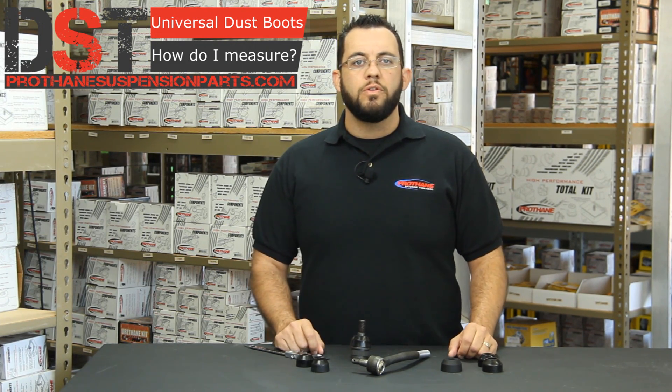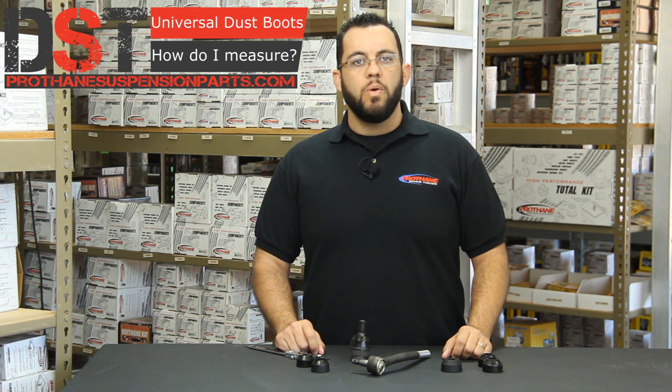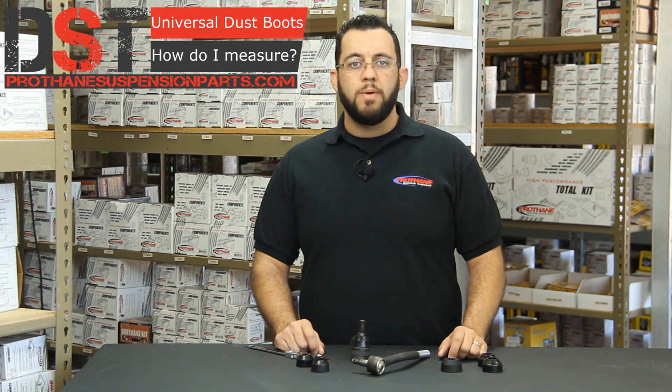And that's all you need to know to measure those tie rod ends to get those correct bushings. You can check us out at Prothane Suspension Parts.com for all that we carry for your vehicle. If you have any other questions, you can send us an email or give us a call at 1-888-406-2330. Be sure to subscribe to our YouTube channel to keep up to date on the latest videos and tech support. If you have a comment, please leave it below. And once again, I am Britt with Diverse Suspension Technologies — thanks for watching.